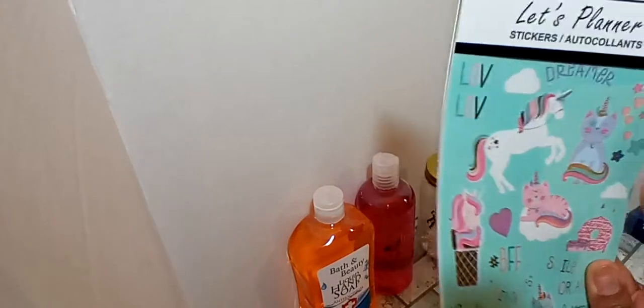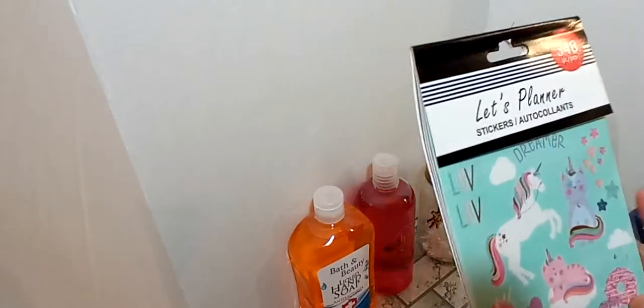I picked up some of the new planner stickers — at least I think they're new. You get 348 in the package. This is a unicorn theme. It has some really pretty stickers — there's a catacorn on there, there's donuts, really cute. And then I also found this one with cats and dogs, it's really cute.